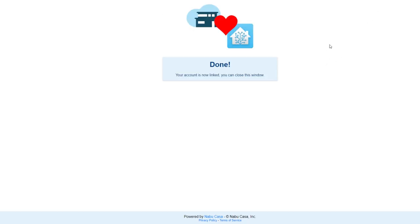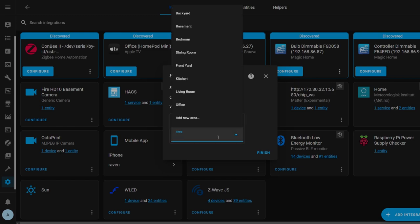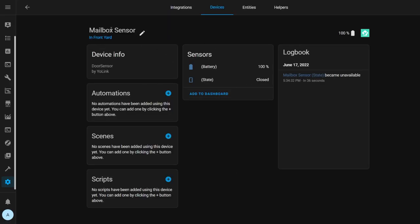After signing in, it's going to show a message saying you're done and you can close the window. Back in Home Assistant, you're going to see that your new devices have been added matching the description in the Yolink app. Set an area if you want for these devices and then click Finish. If you add more devices to your Yolink hub, you just have to reload the integration for them to show up. Clicking a device shows its attributes — for my contact sensors, it shows the open and closed state and the battery level.